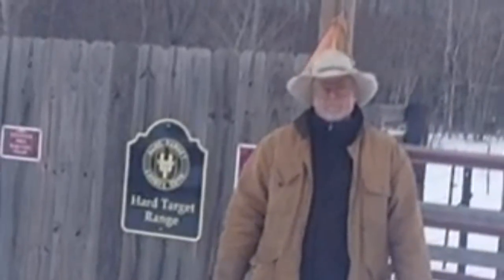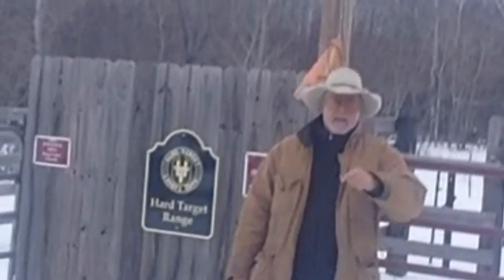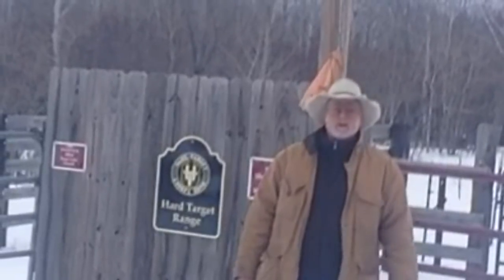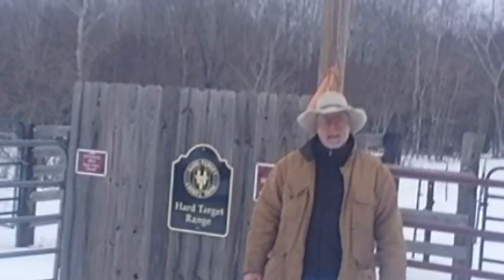Well, there you go guys. That brings another episode of the Hard Target Range Show to a close. Thanks for tuning in this week. Till next week, from Mr. Holster and Jack — who's inside making me some cocoa — go out and stay safe.